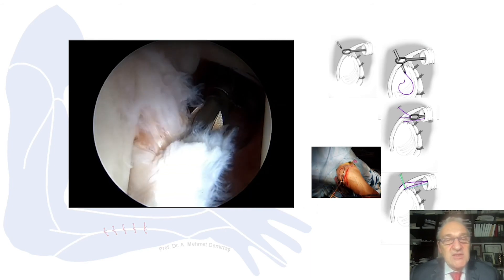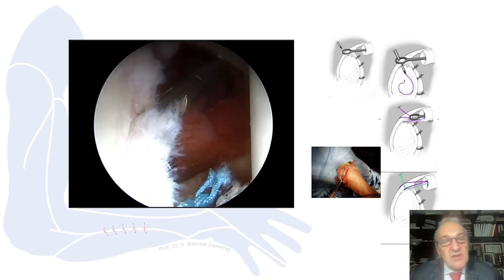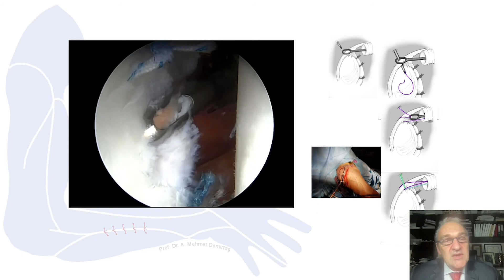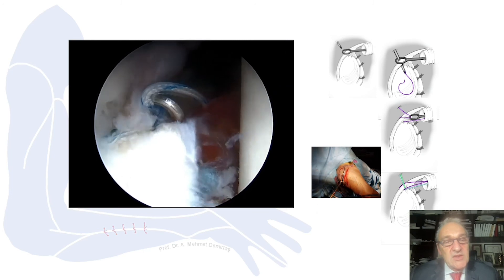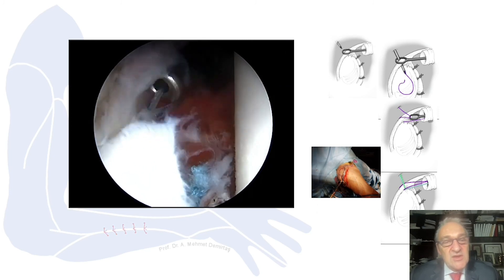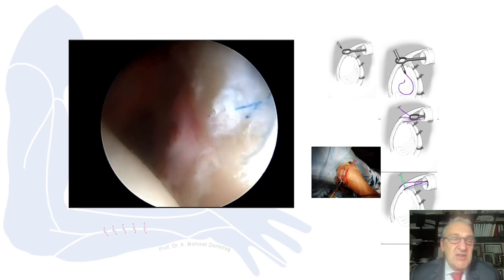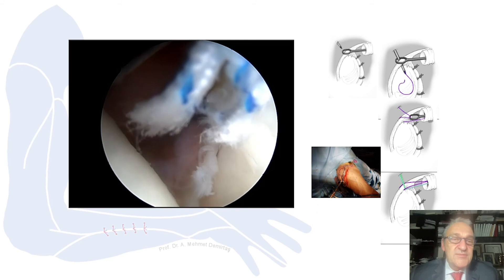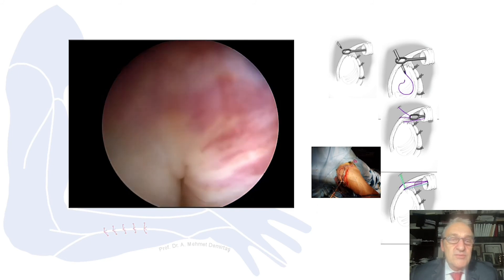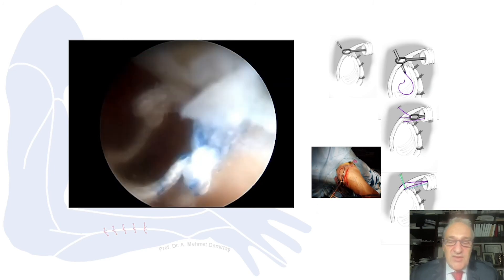Now I change the camera and check the rest of the repair. This is the subscapularis and upper part. I decided to make another anchor and repaired that area as well, using only one suture since two are not needed here. I change cameras, check the repair with a probe, and check the humeral side — and it is finished.